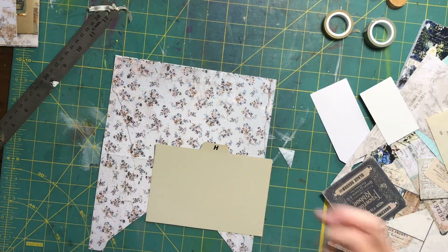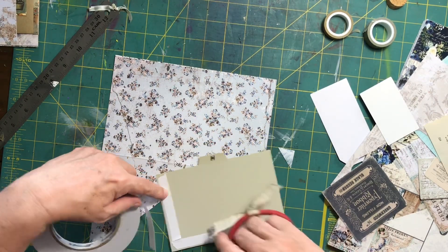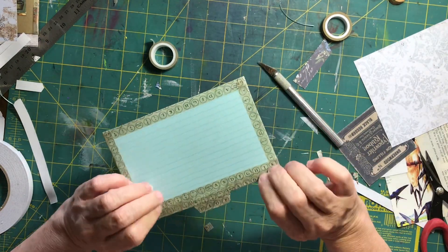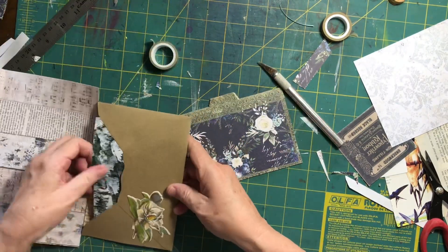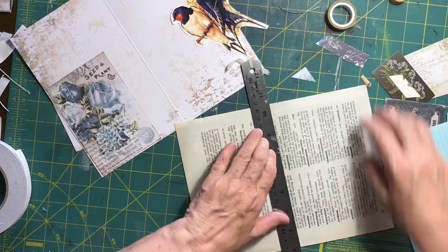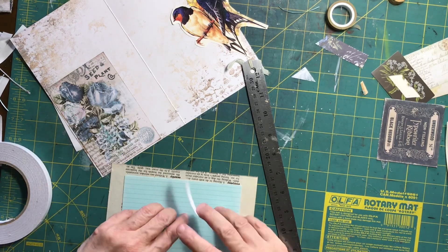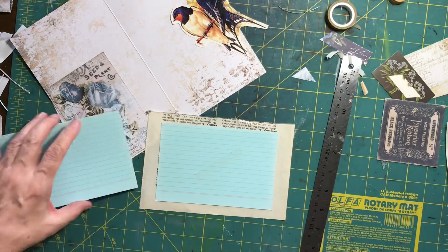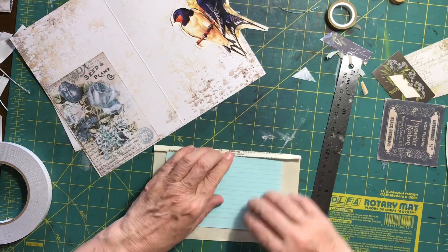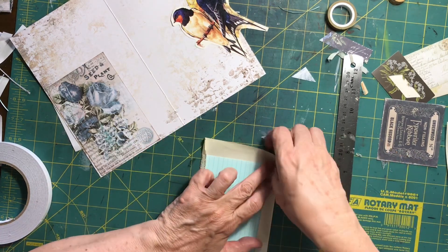I'm going to cut around the index divider — starting by sticking it down to the paper then trimming around it and finishing the edges with some washi. I ended up putting an index card on the other side as well so I've got another journaling spot, using the plastic divider really as a base and sizing template. Then I decided to go crazy with the index cards and do another one. I've trimmed down some of the child's dictionary pages and I'm putting two of them back to back for weight, since one felt a bit flimsy on its own.